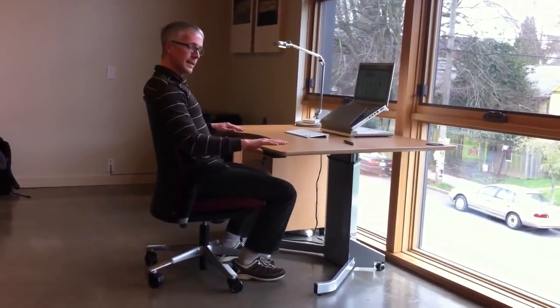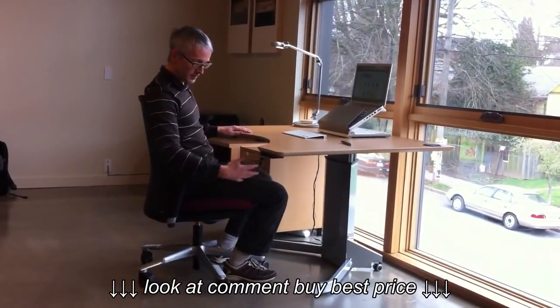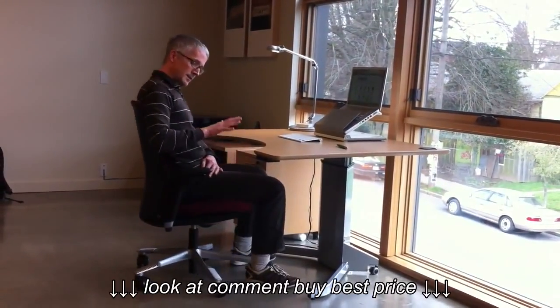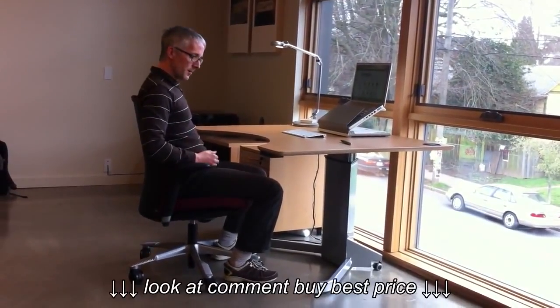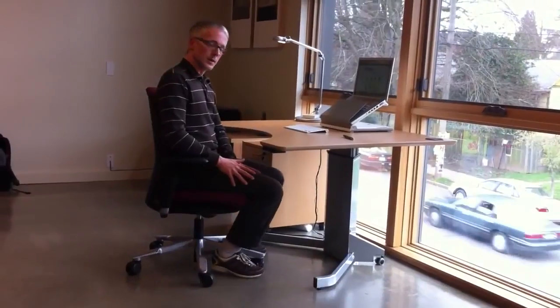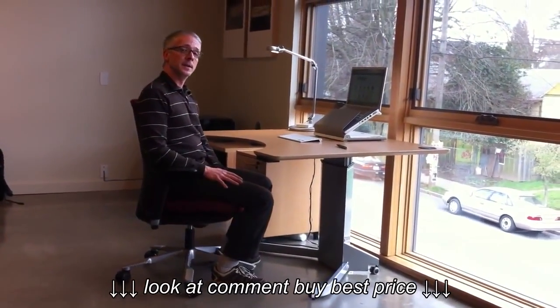This is how the body normally sits at a 29-inch height work surface. You'll notice my thighs are parallel to the floor. My hip angle is about 90 to 95 degrees from vertical and my diaphragm is a little bit constricted here. What happens over long periods of time in the sitting position is that blood will tend to pool in the legs — it's not a really natural position for the body to be in.